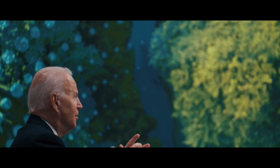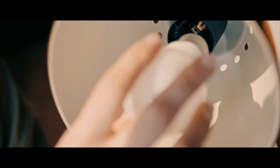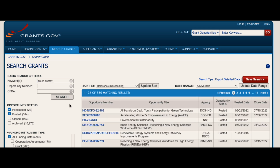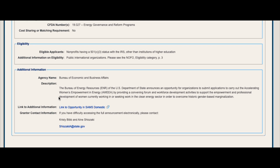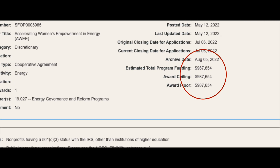Did you know that saving the world from climate change is apparently as easy as switching some of our fire departments to fluorescent light bulbs? Here is a grant for $980,000 for the empowerment and development of women currently working or seeking work in the clean energy sector. Nothing wrong with that either. But is that really our most pressing issue at the moment, or are we just pretending like we're doing something?